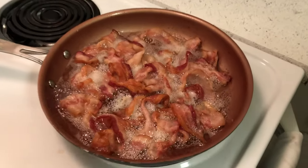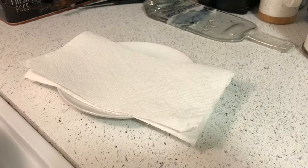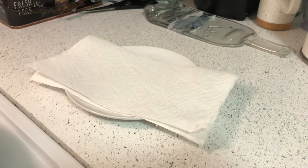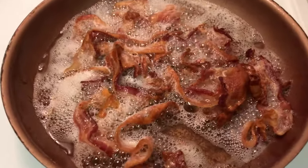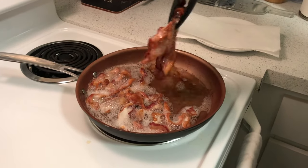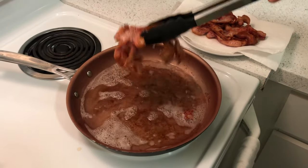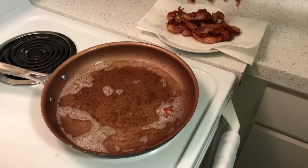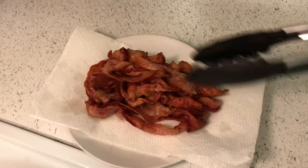Our bacon is almost ready. Get a plate ready with just a paper towel on it. Mix around the bacon to make sure it's all cooked thoroughly, then start taking it off and putting it on the plate with the paper towel — this allows the grease to drain. We don't want all the grease gone because it's going to add some goodness to the pasta, so we're going to save our bacon grease for later.